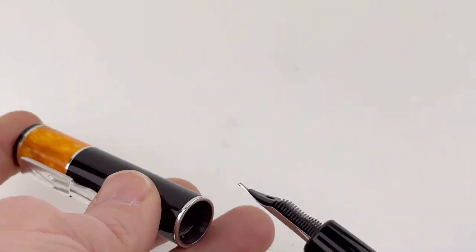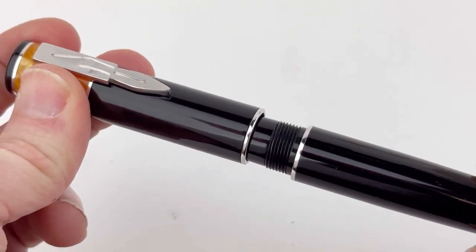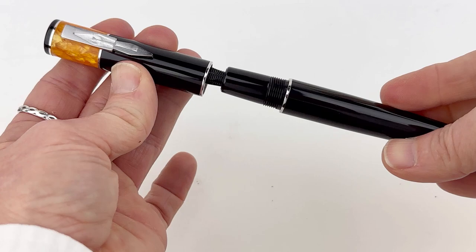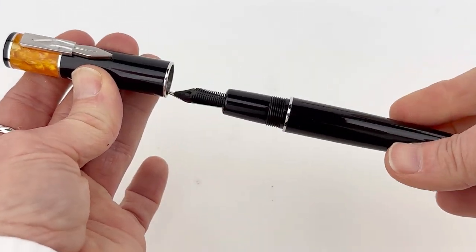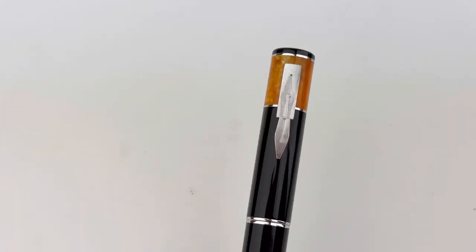Other helpful information: it's a threaded cap, it is postable, the nib is a number six nib, and the cap comes off with just half a turn, which is pretty awesome. The original release of this pen had a different nib — some sort of fusion nib — but this one is stainless steel.